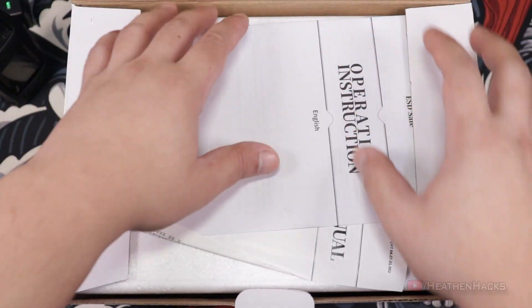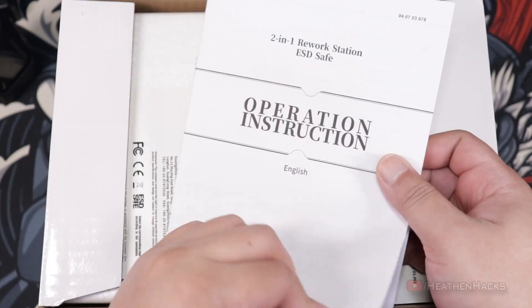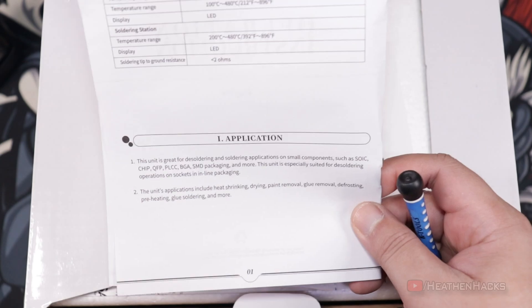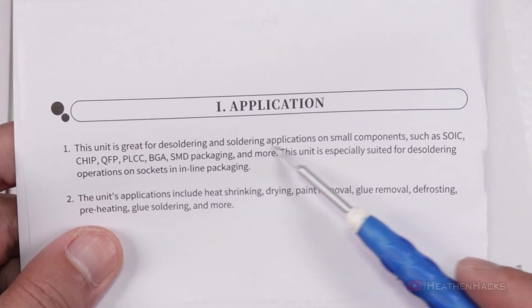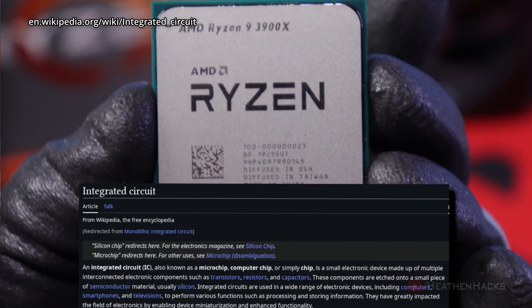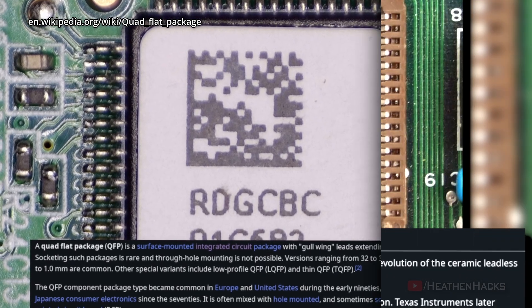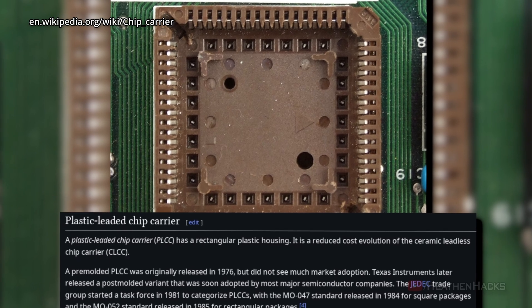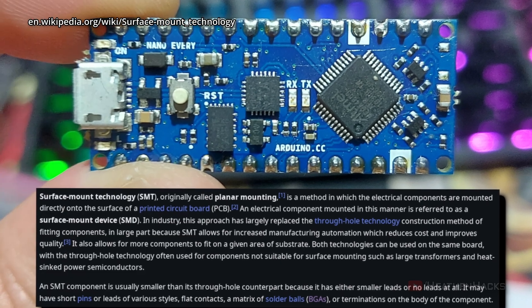Let's see what's inside. We're greeted by the operation instruction because it wants us to RTFM before using it. Here are the specs — it says this is great for soldering and desoldering applications on small components like SOIC or small outline integrated circuit, cheap IC or integrated circuits, QFP or quad flat package, PLCC or plastic leaded chip carrier, BGA or bulk grid array, and SMD or surface mount devices.